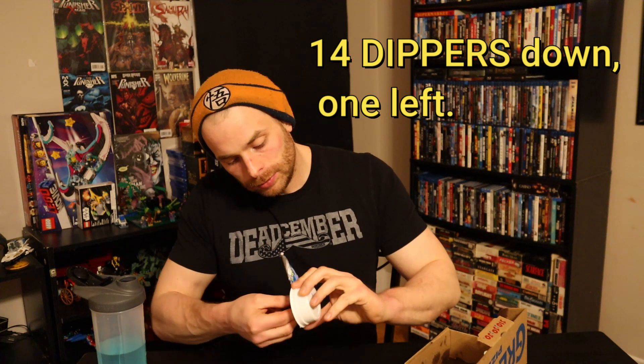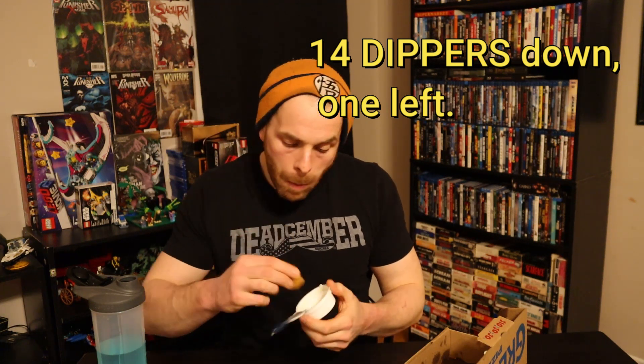Time to dip the last dipper. Your boy just downed all 15 like a champ. Man, that was actually delicious.